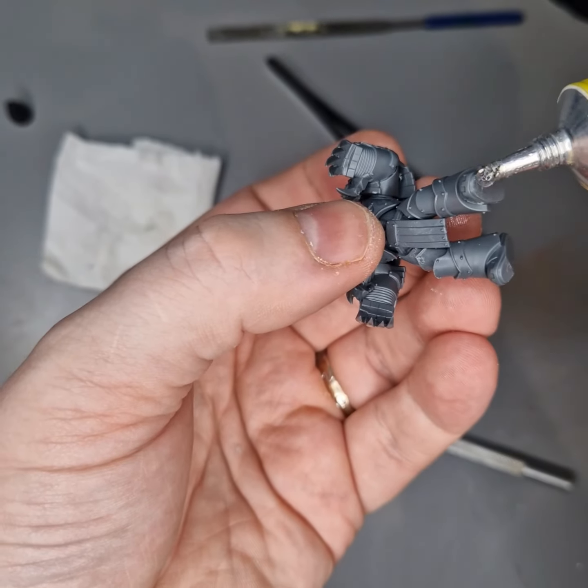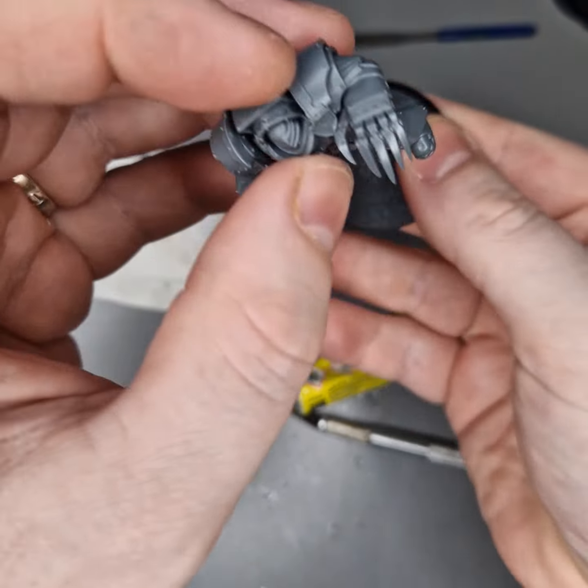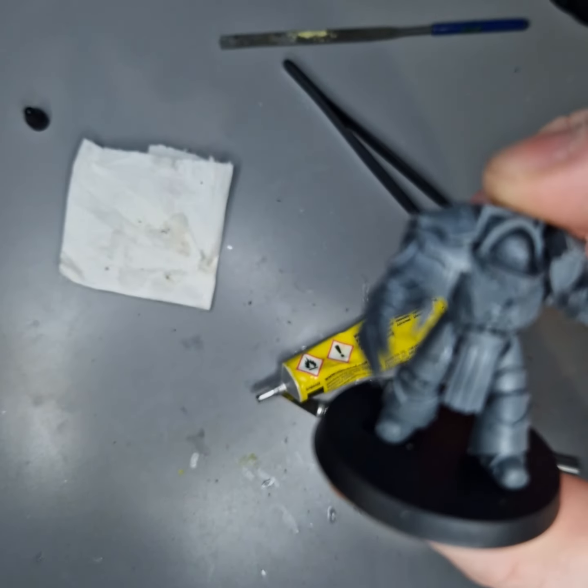And there we go — there is the Cataphractii Terminator with lovely lightning claws, all done.